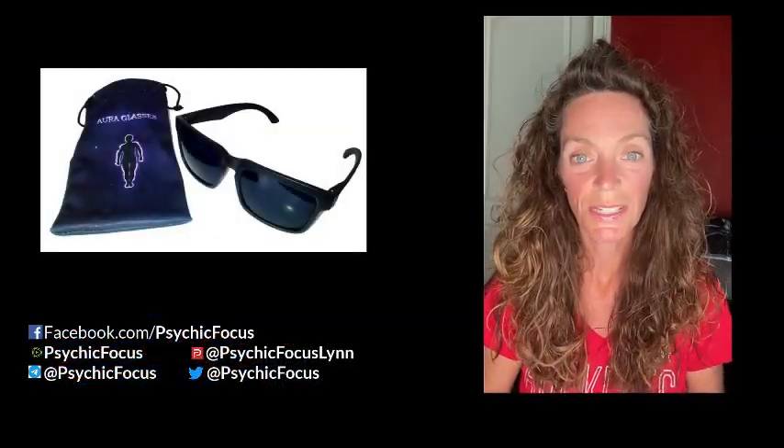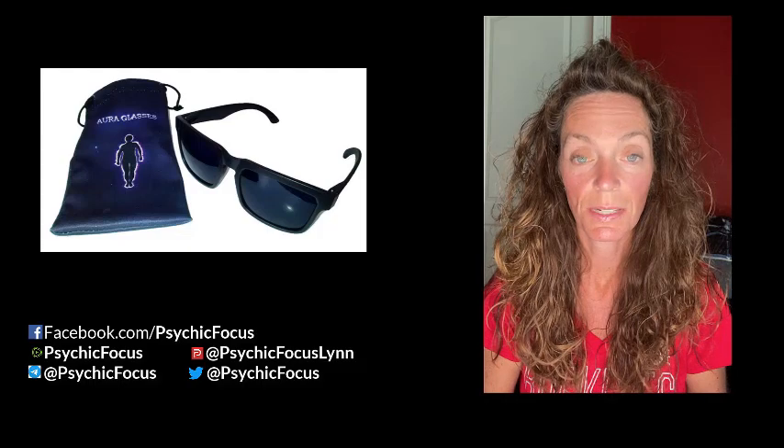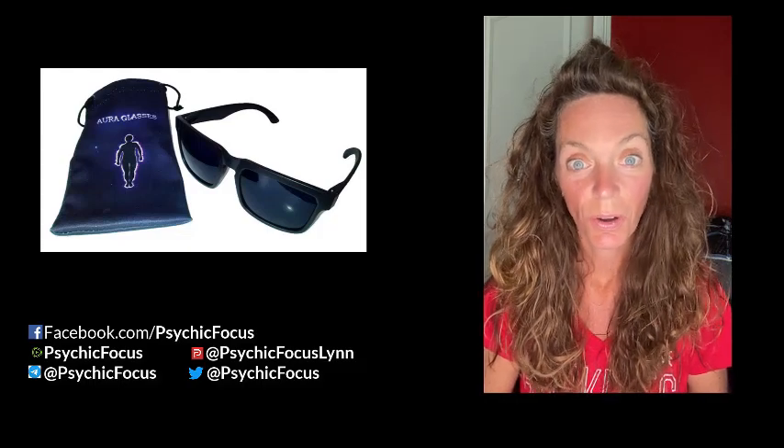Hello everyone, I'm Lynn with Psychic Focus at PsychicFocus.blogspot.com and today's topic is aura glasses.